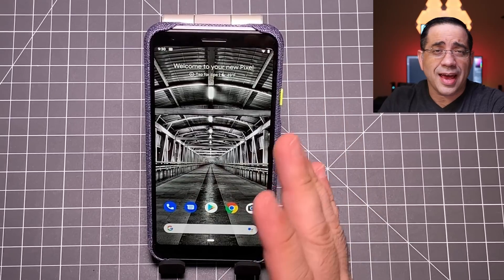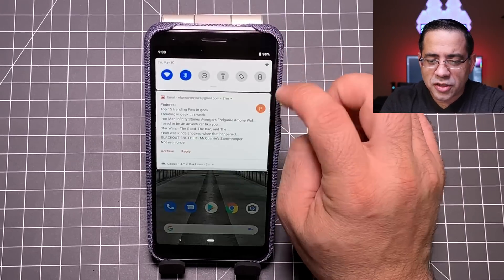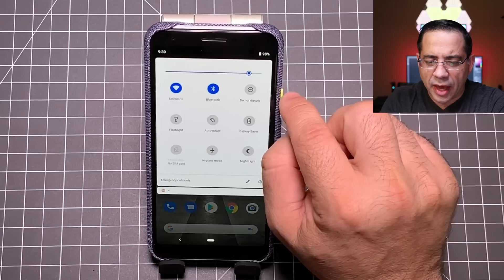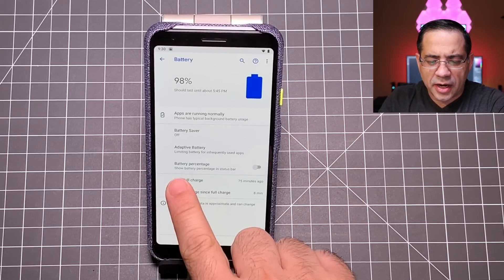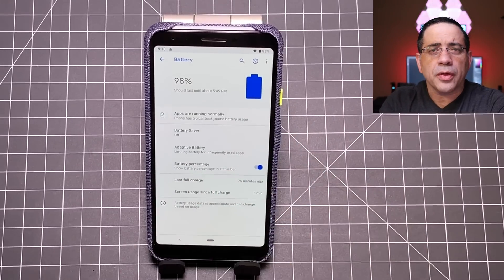One of the things about the Google Pixel 3a and 3a XL is the battery life — it's rated to have fantastic battery life. But as you can see, as soon as you get it out of the box, you can't tell what percentage you're at. So go into settings, look at the battery area, and you'll notice a setting that says battery percentage. As soon as you turn that on, you get your percent.